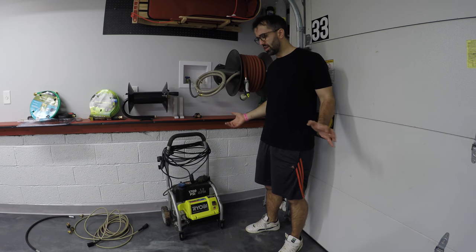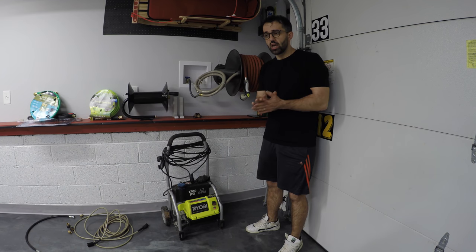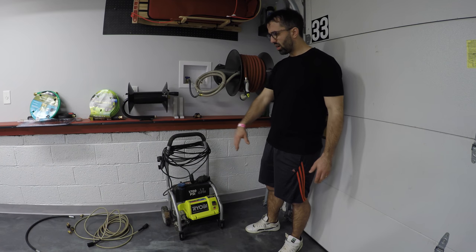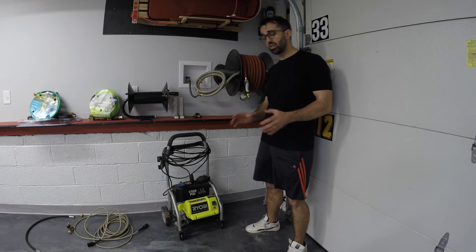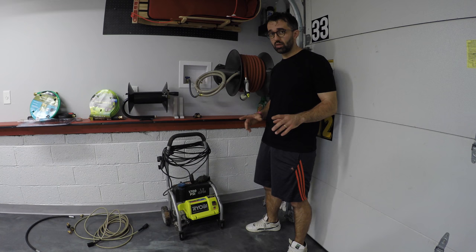So I've decided why don't I just hard mount a power washer somewhere in the garage. Keeping it on the side with wires dangling all the time is just not my thing. I want a nice and semi clean install, pretty affordable. So this is what I came up with.